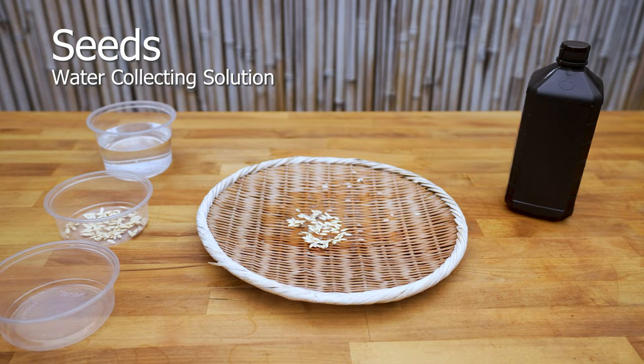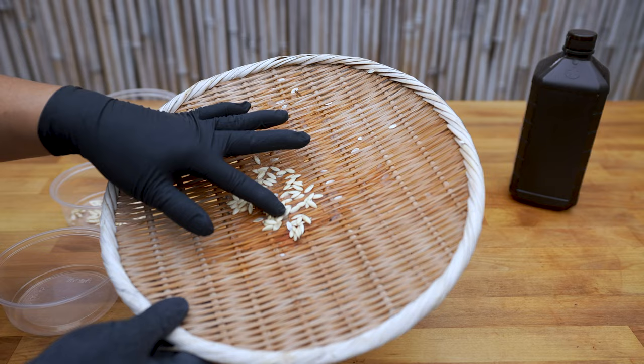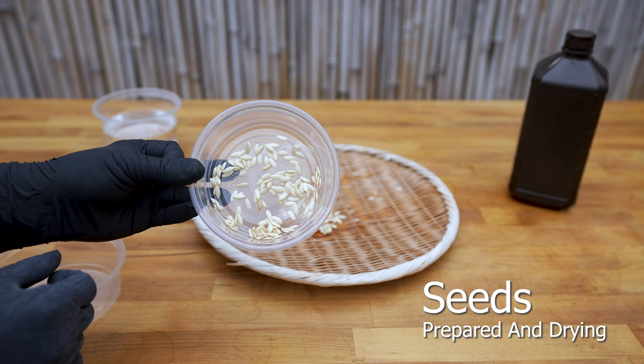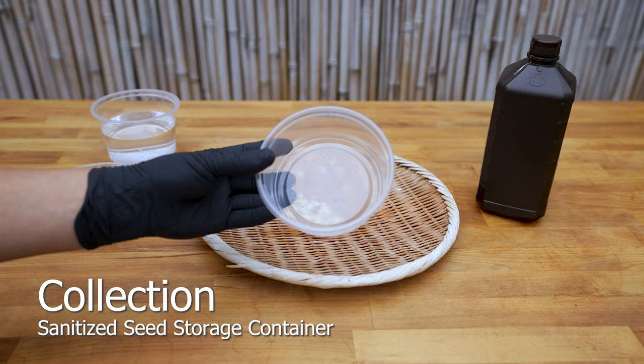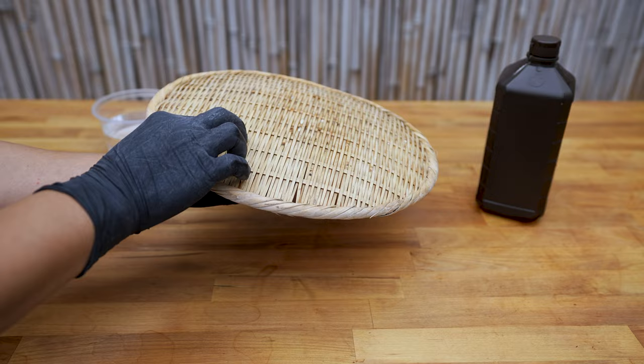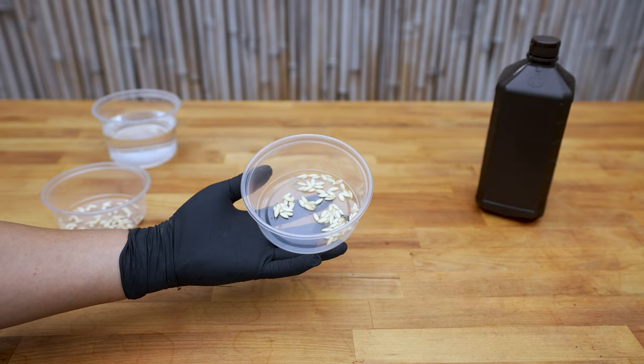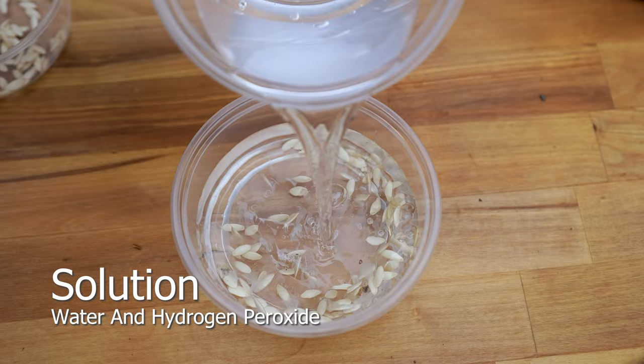Water collection starts by gathering the contents of the cucumber and draining. Lightly rinse the contents and gently stir to dislodge any stubborn seeds. These seeds are in the final stages of drying and will be stored once completed. Hydrogen peroxide can be used to clean off any organic matter for long-term storage. Make sure containers are sanitized to prevent mold growth.